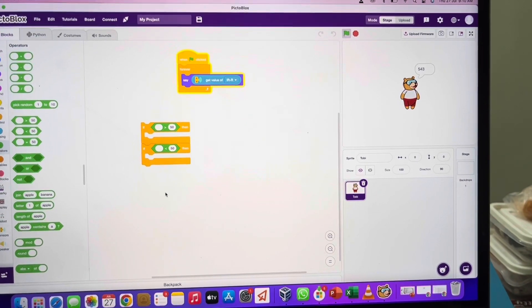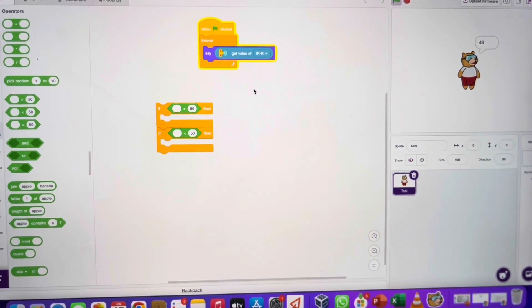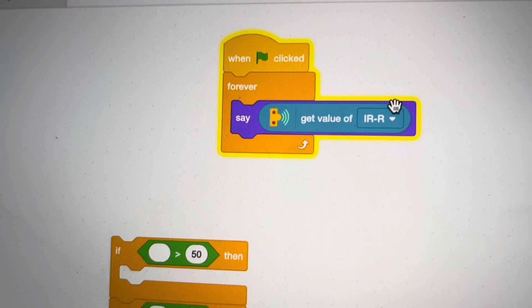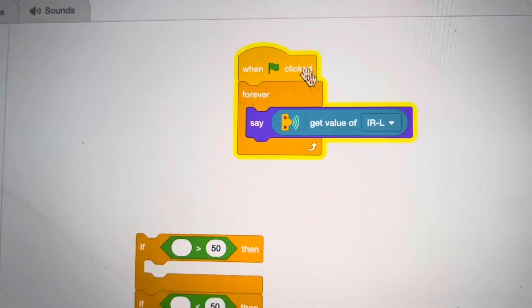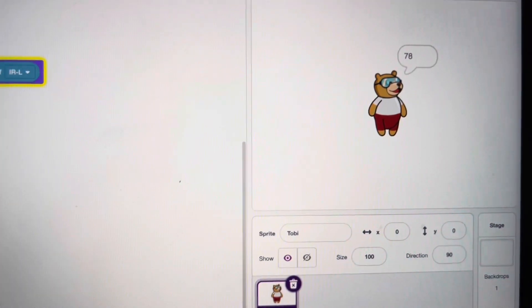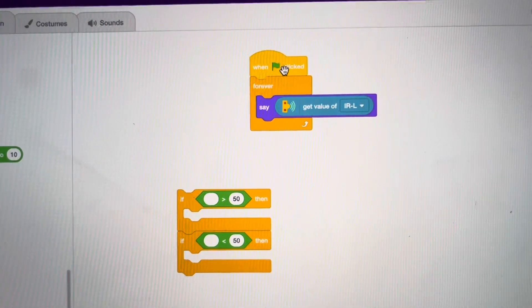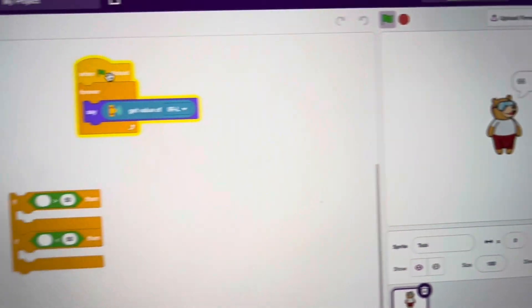Now we'll calibrate the other sensor, which is the left-hand side sensor. From the drop-down I'll change this to the left-hand side. This program now tests the reading of the IR sensor on the left-hand side. I'll stop the running program and re-run it — now it is calculating the reading on the other side.